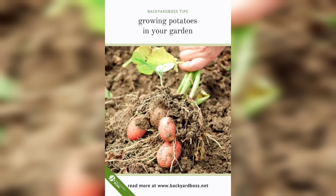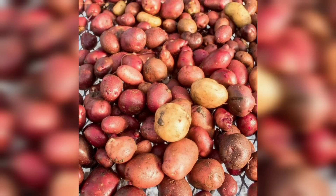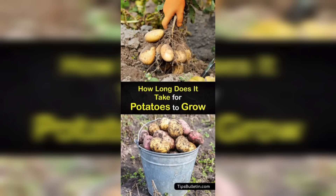Once the seeds are sown, it is critical to provide them with the right conditions for growth. Potatoes thrive in sunny locations, requiring at least six to eight hours of sunlight per day. If sunlight is limited, you can use grow lights as a supplement. Maintain soil moisture by lightly watering or using a spray bottle.